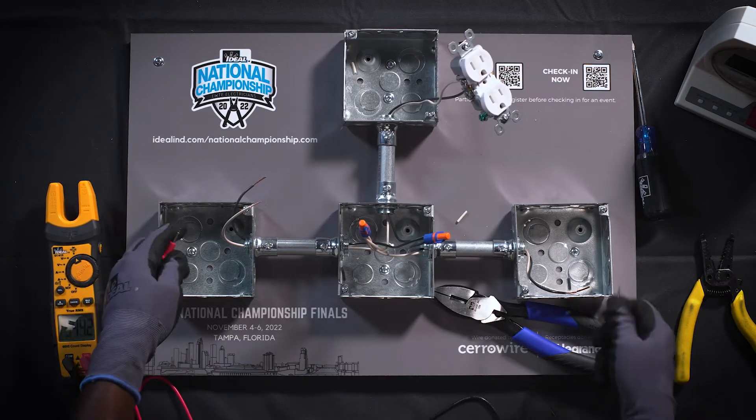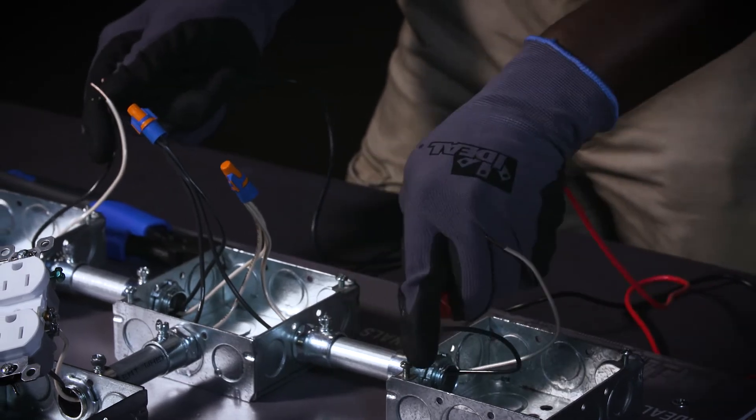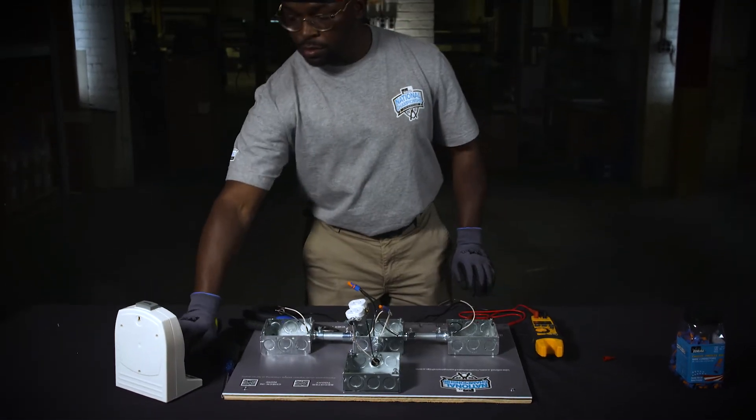Finally, test for continuity to confirm the circuit is complete. When you hear both confirmation beeps, stop your clock to complete your challenge.